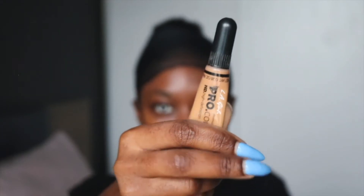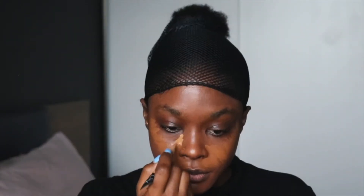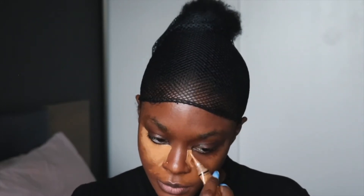Using the early girl concealer in Fawn, I'm putting that right under my eyes. I hope to switch to the Bobbi Brown concealer once I can get my hands on that one, but for now this is my ride-or-die concealer.